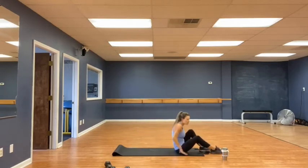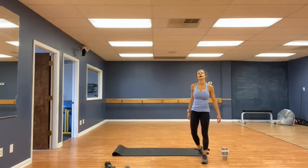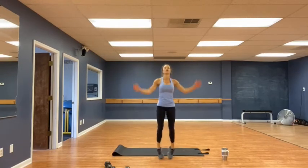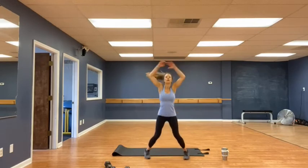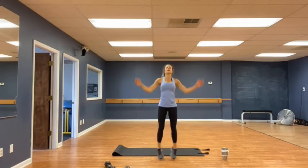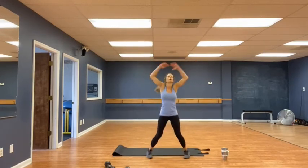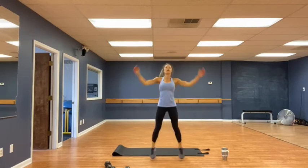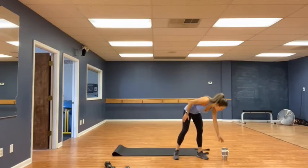And 30 jumping jacks. Hands touch at the top again. 3, 2, 1, and go. 1, 2, 3, 4, 5, 6, 7, 8, 9, 10, 11, 12, 13, 14, 15, 16, 17, 18, 19, 20, 21, 22, 23, 24, 25, 26, 27, 28, 29, 30. Very good. Grab some water.